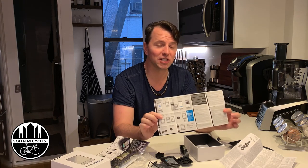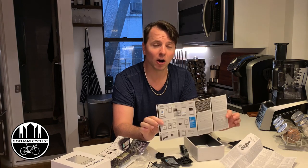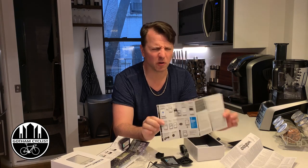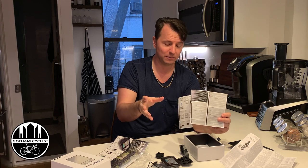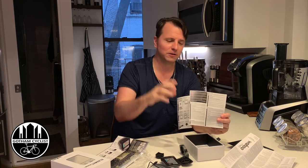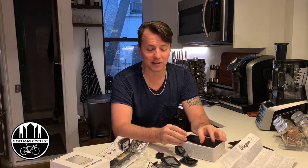I did hear these units were much easier to set up than Garmin's. I love Garmin hardware but their software is just awful. I made another video reviewing the Garmin Edge 130 — great computer but the software just didn't do it for me. So I got this.